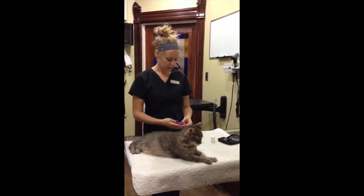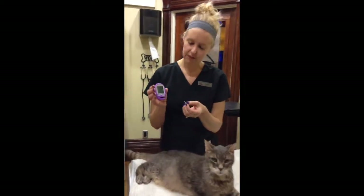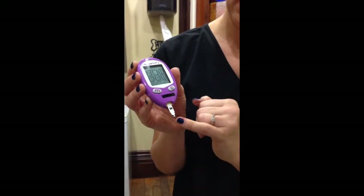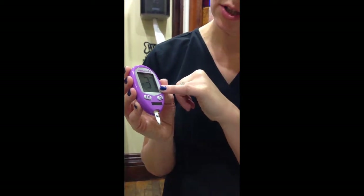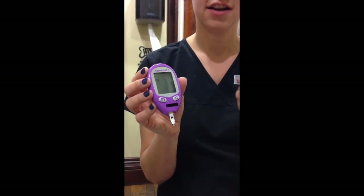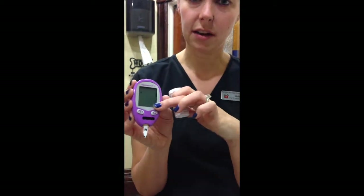I'm going to show you how to load the glucometer. You never need to push a button to turn it on. You insert so that the two blood collection dots are at the bottom, and you want to make sure that the number matches your bottle and the correct number for the patient or the pet. Our bottle says dog 35, cat 37, and that's what reads on the screen.